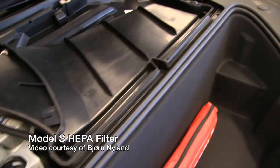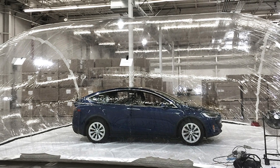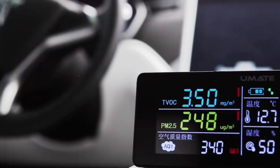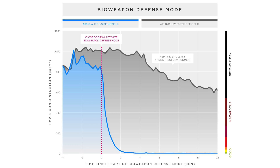Tesla tested this recently by putting a Model X into an airtight clear bubble — I'll put up a picture from Tesla's website — and contaminated the interior of that bubble with extremely dangerous amounts of pollution: 1,000 micrograms per cubic meter. The EPA qualifies good air quality at a maximum of 12 micrograms per cubic meter. Once they turned on bio-defense weapon mode, the filtration system scrubbed the air clean inside the Model X in less than two minutes, at which point particulate matter was undetectable by their instruments.